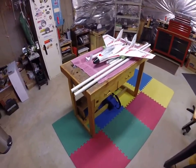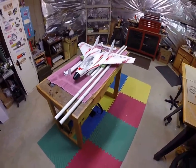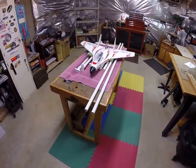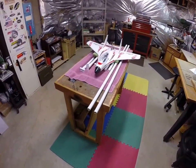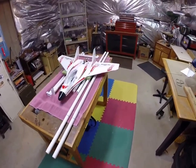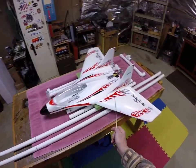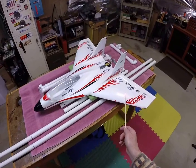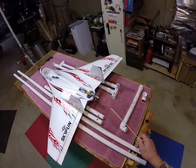Hello fellow RC Flyers, this is Dan here in Northern Virginia. Today I'd like to show you a simple way of making a bungee launcher for your RC airplanes. I consider myself an intermediate pilot, flying for about a year. This is my third airplane and it's from Hobby King. It's called a Sky Fun — it's a pusher type jet style airplane.